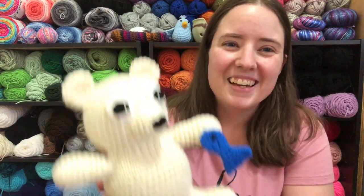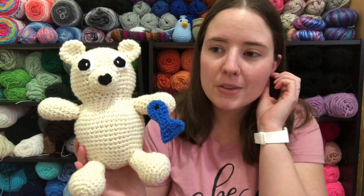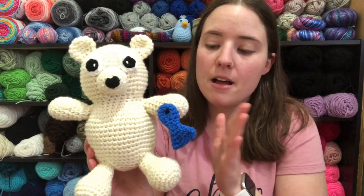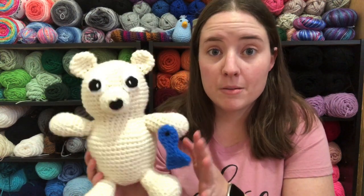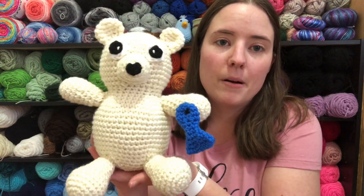And throughout the year, if I host any crochet-alongs — I'm planning a couple — if you use one of my patterns you get bonus entries. So if you think about entering my crochet-alongs later this year, you can use that coupon code to get him a dollar cheaper and then use him later to get double entries. Every time I have a crochet-along, if you use one of my patterns you get two entries instead of one for each finished object.